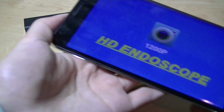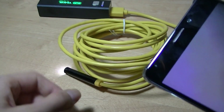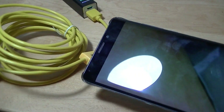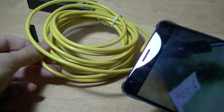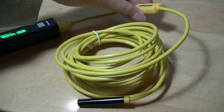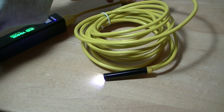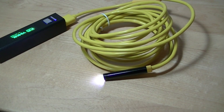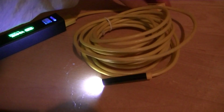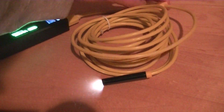Opening the app, it just says '1200p Wireless Endoscope,' and from here we can see a live feed of what the camera is seeing. Using the remote on the endoscope itself, you can change the brightness of the light so it gets brighter or dimmer, which corresponds to visibility in really low-lit environments. This is what the lens looks like with the LEDs fully illuminated.